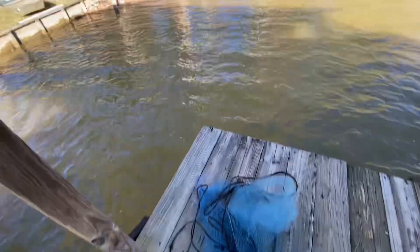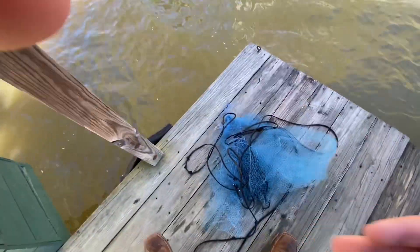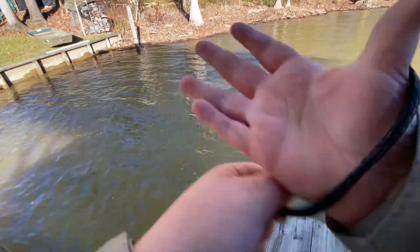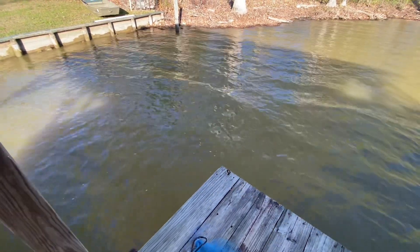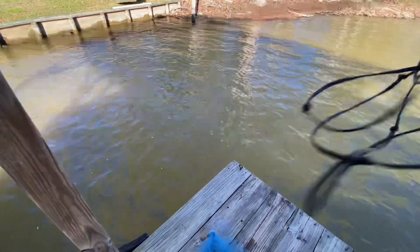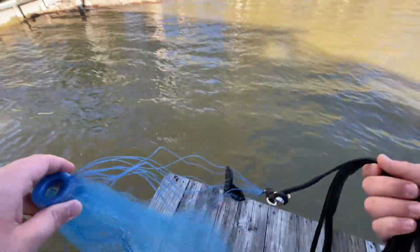If you're trying to get bait, you're obviously gonna want to use the cast net. So right here we got our cast net. What you're gonna do is take this little wrist tie, put it around your wrist, then go out to where your arms stop and get all the rope in one hand, basically until you get to this little plastic thing.